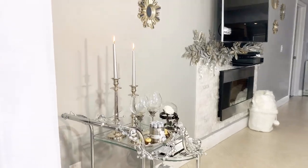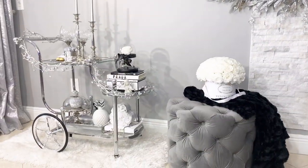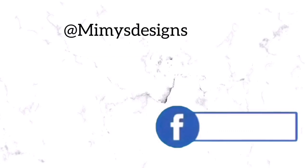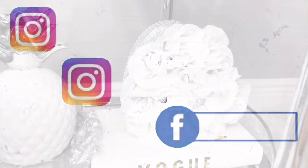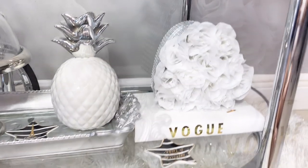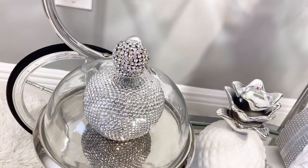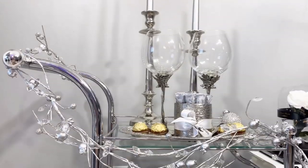Thank you to all my new and loyal subscribers — I love you guys. If you don't follow me on Instagram, I would love to have you there: totally glam the core at Mimi's Designs. I'm also on Pinterest and Facebook, so you can find me everywhere. Don't forget to leave me a comment below with what you enjoyed the most. Thank you all so much for watching — I love you guys and I'll see you next time. Ciao!